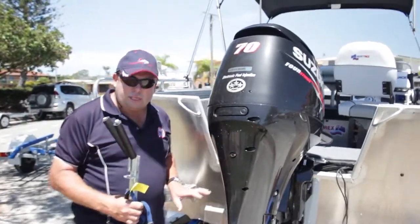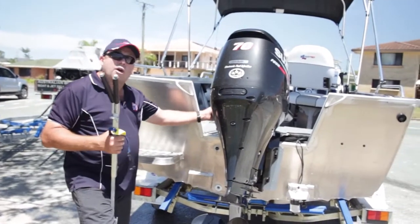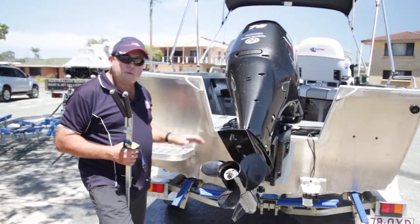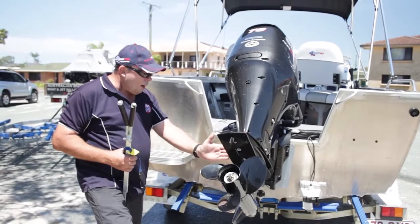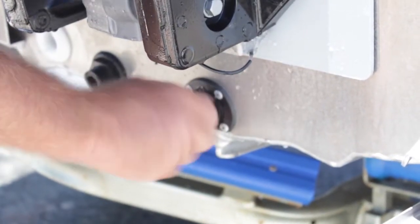So at the back end of the business here, you'd certainly want to take your motor support bracket off, lift the motor up. Most people will either have a full tie-down strap over the top or two off the rear, so you'd want to make sure that's ready to go. Motor up, bungs in, ready to roll.